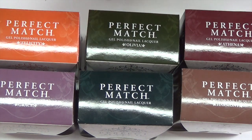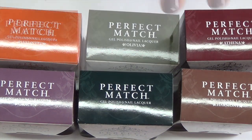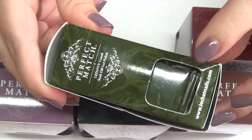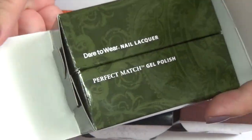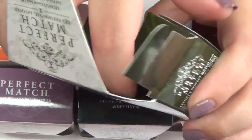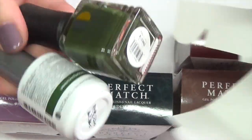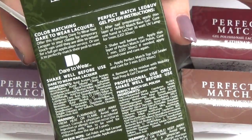I'm going to run through the colors real quick, but I wanted to show you guys the packaging because it is absolutely stunning. I really do appreciate it. So this is what the box looks like when you receive it. On this side you have your gel polish, and then on this side you have your regular nail polish. And then you open it up just like this, and in there you get your polishes.